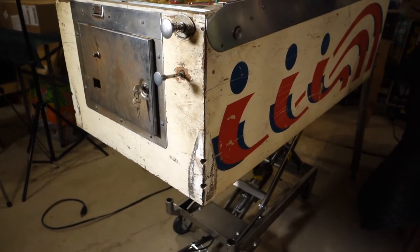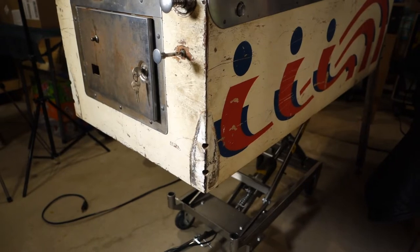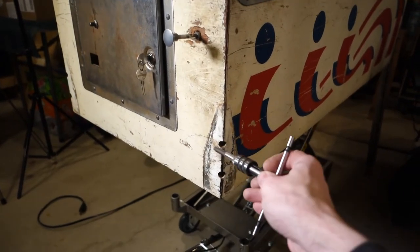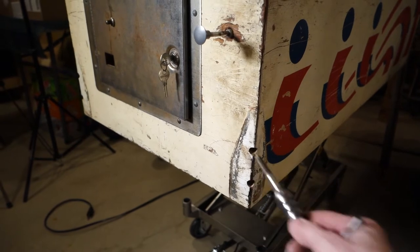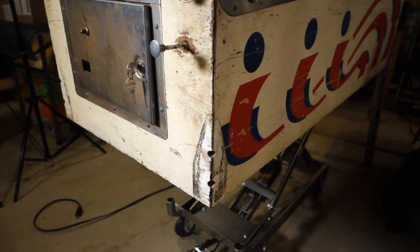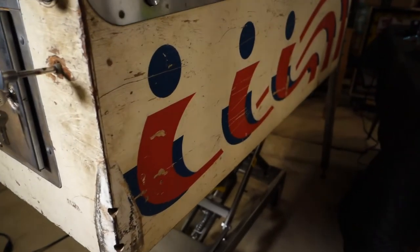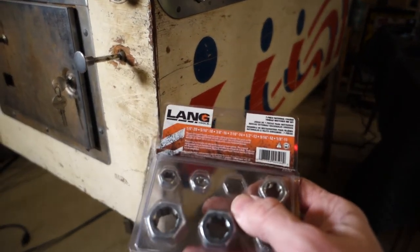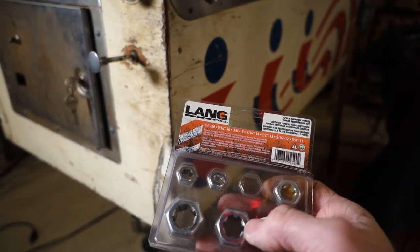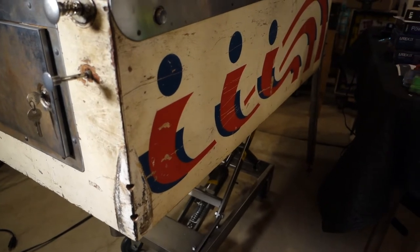Thought I'd share a little tip — something nice to do when you're assembling or disassembling the machine. I'm getting ready to put the legs on, and what I'm doing is running a tap through the plates that hold the legs on. You can use a thread chaser bolt too — this is just what I have on hand. That helps the bolts go in much easier. I've got these thread chasers — I think I picked them up at Harbor Freight. It's a nut that's sort of like a die except it won't cut threads; it's just meant to clean them up. You put it in a socket or a pair of pliers and run it down the bolt.